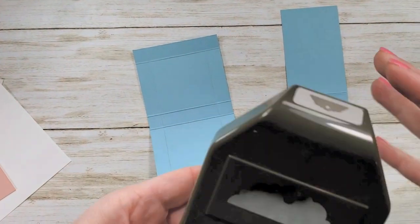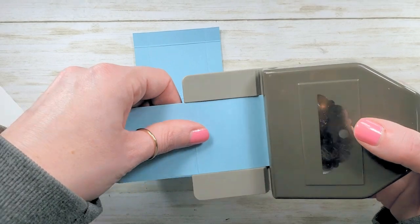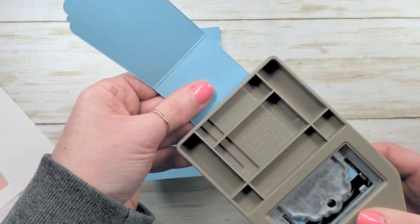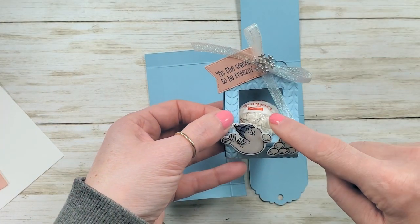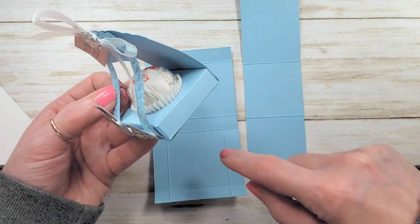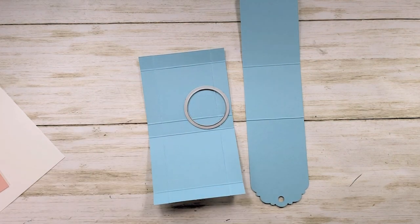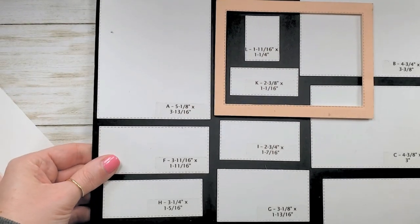Now we need our delightful tag topper. Let's punch both ends of our outer wrapper — just slide that in there, make sure it's centered and give a pop to both sides. We need our Big Shot. We're going to do a little bit of cutting here — we're going to make a window in our outer wrapper and a little holder in our box. We need two dies: I've got my one and three-eighths inch circle, which is the second smallest of the layering circles dies.